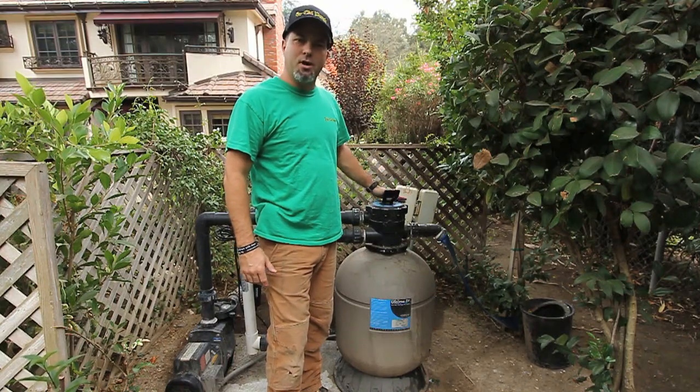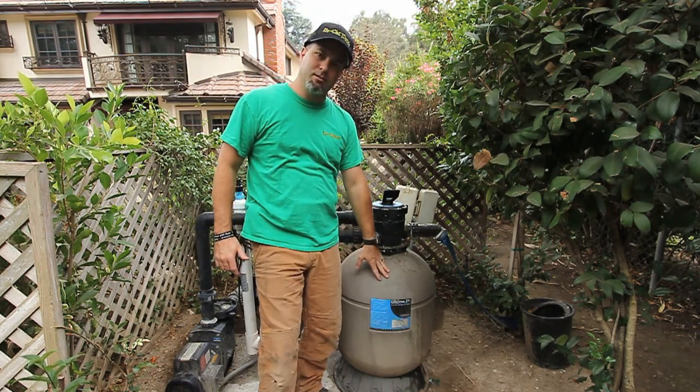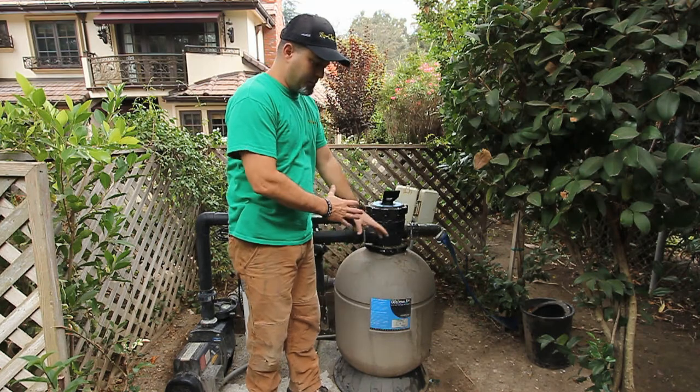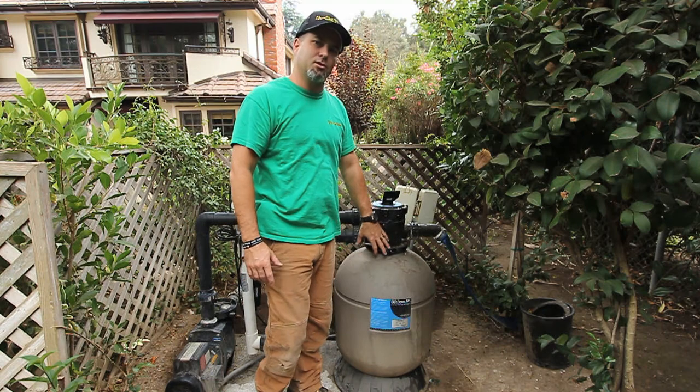You should backwash your filter every week to ensure that the filter stays clean and works correctly. If it's neglected, the beads inside will clog up, things won't work properly, and you may need to take it completely apart and have it serviced.